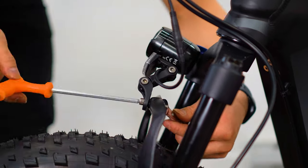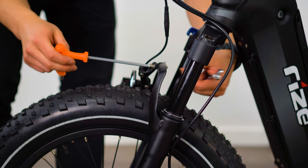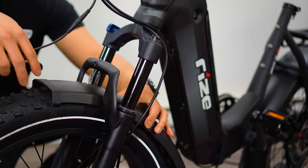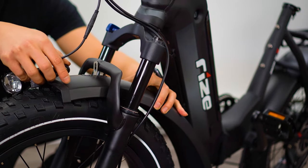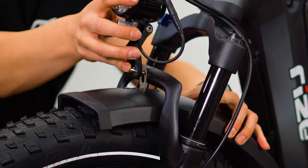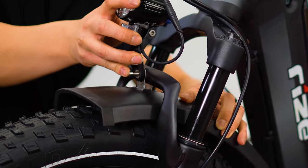Now we can install the front fender. Remove the headlight assembly using a 5mm allen key while holding the backside with a 10mm wrench. Then sandwich the front and rear fender tabs around the fork connector and thread the bolt through the headlight and secure it with the nut at the backside.